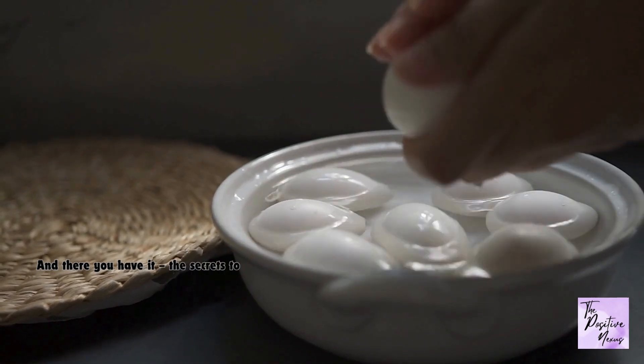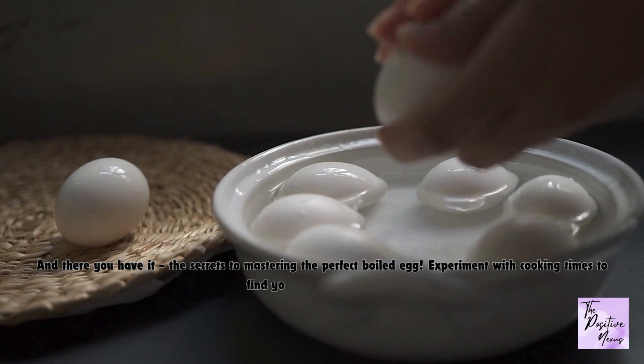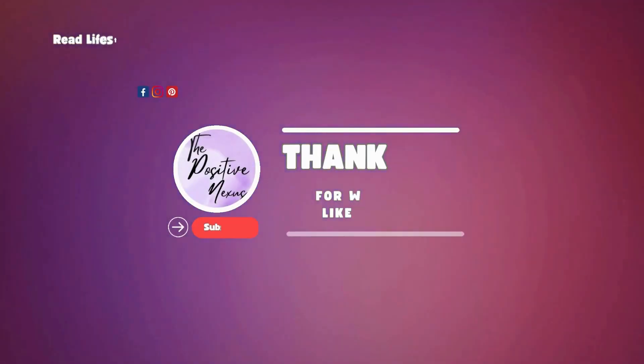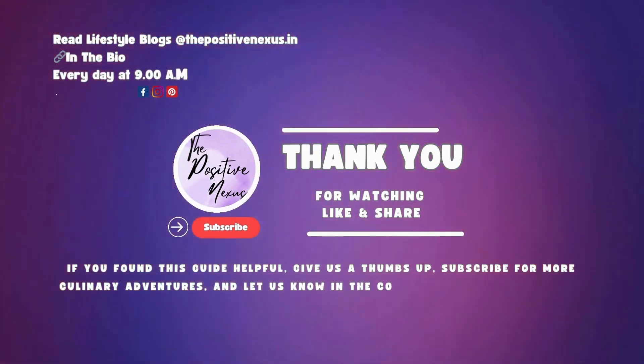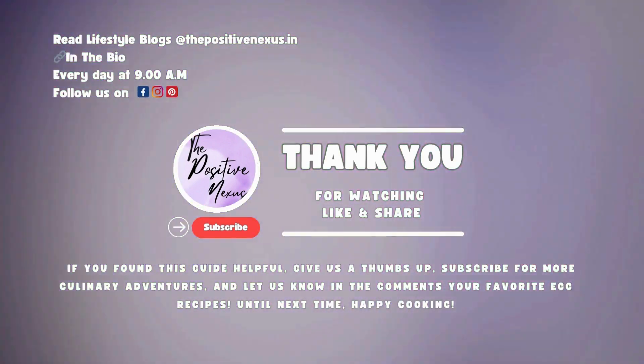And there you have it — the secrets to mastering the perfect boiled egg. Experiment with cooking times to find your ideal consistency. If you found this guide helpful, give us a thumbs up, subscribe for more culinary adventures, and let us know in the comments your favorite egg recipes. Until next time, happy cooking!